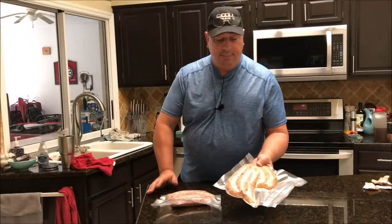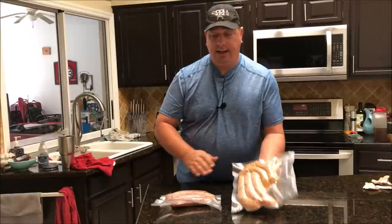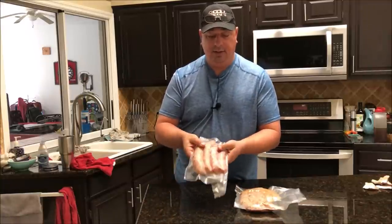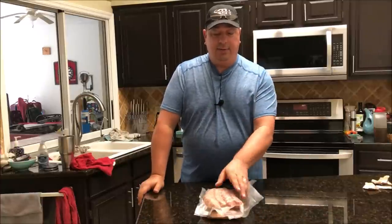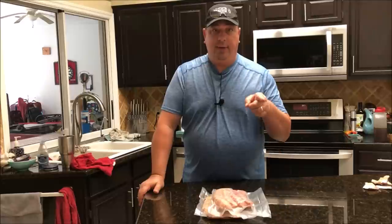I've got these all packaged up. I've got the chicken feta and chicken parmesan in one bag, and the two Italian sausages in the other. I should be able to put these right in that GMC 680 right on top of each other. The water's still coming up to temp but it should only take a couple minutes, and I'll be back when I'm throwing them in.